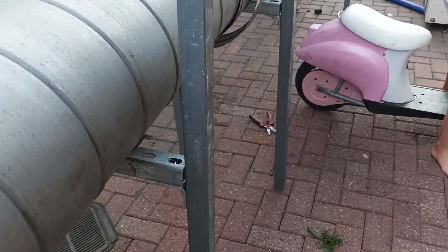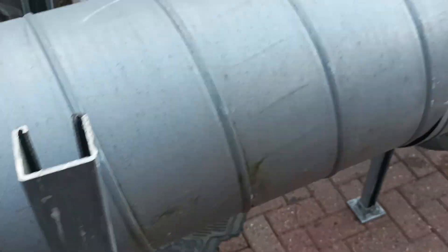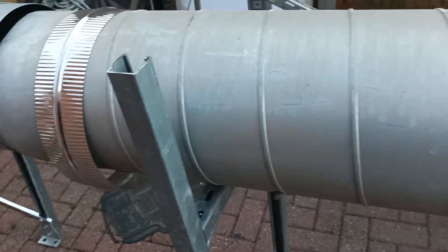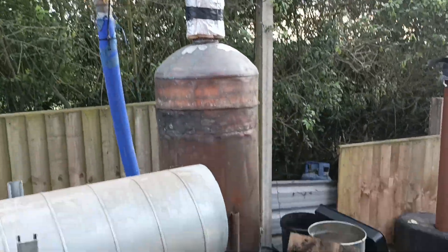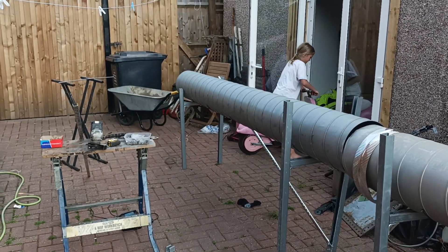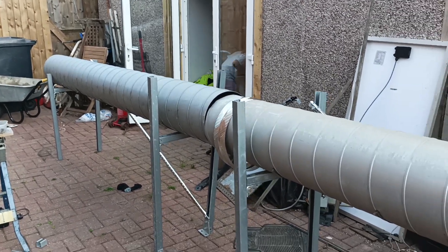We've made some structures, some framework here out of unit truck. Doc's made some more frame to sit it on. So we can take this to pieces, the whole lot, and transport it to Ripley. Because what we're going to be doing, we're going to be steam bending it onto the boat, so we need to be able to move this quite easily.